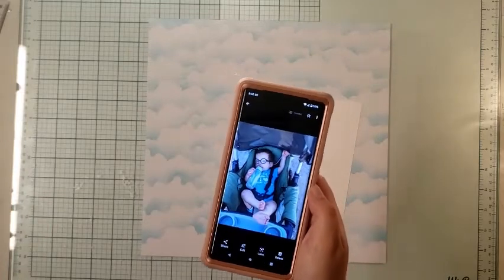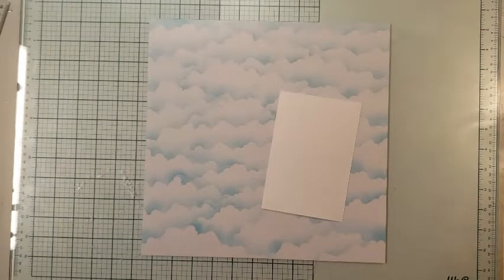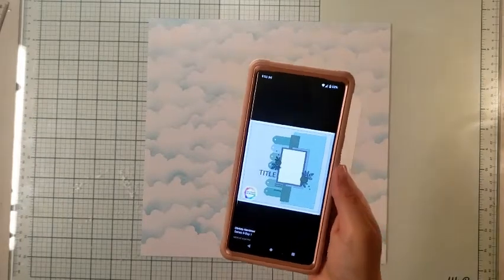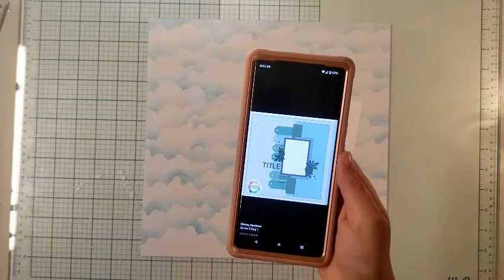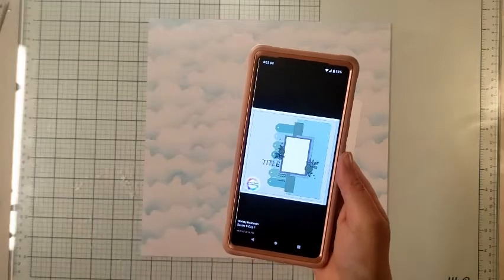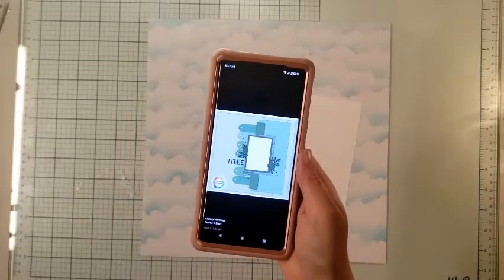Today we are going to take some inspiration from Christy's Beautiful Life and her 30 Days of Sketches. This sketch is from Scrap-A-Sketch and I will be using those tags.